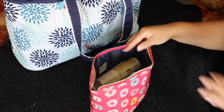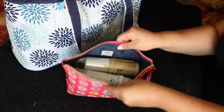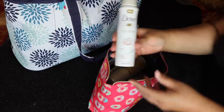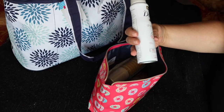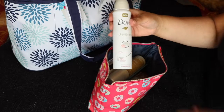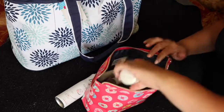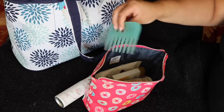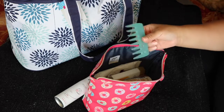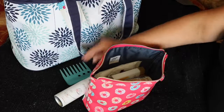The first thing I'll pull out is the Dove Dry Spray in the Caring Coconut. I did haul this before and I really, really do like it — I love the smell, it smells really good. The next item is a comb. I never brush my hair when it's wet, I always comb it — it's best for my hair. It's wide tooth and won't damage my hair.